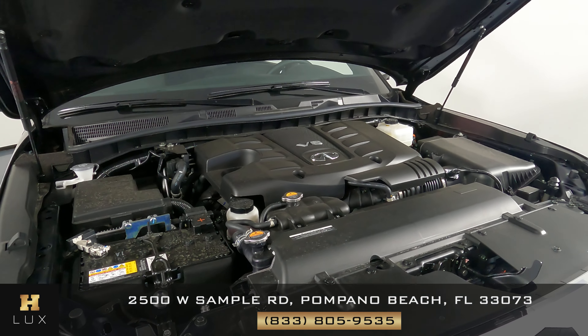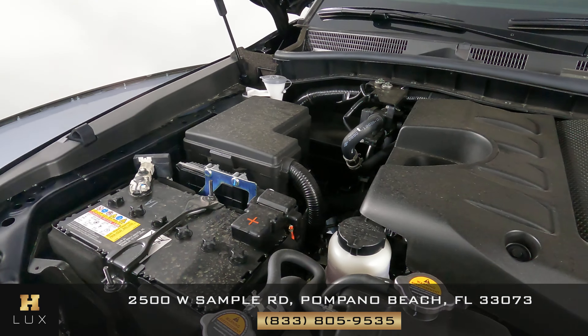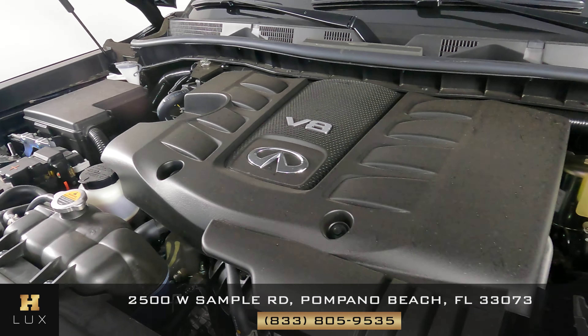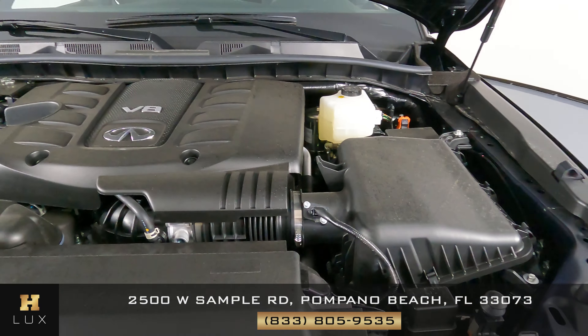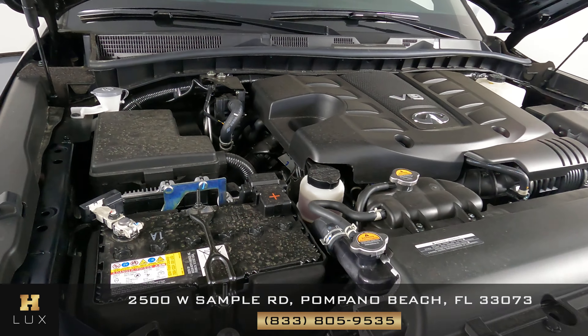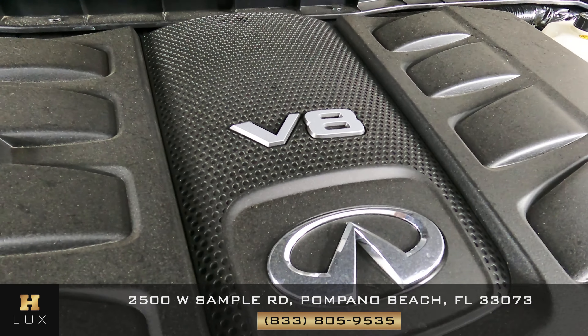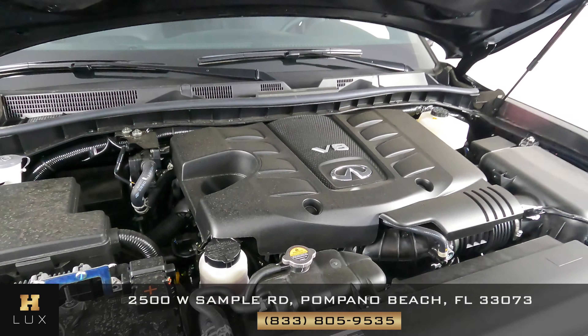Before we finish off this video, let's take a look at the engine — we just want to take a quick look. As I've previously said, this is basically a brand new car. We're going to 2021. Let's take a closer look here. Perfect.